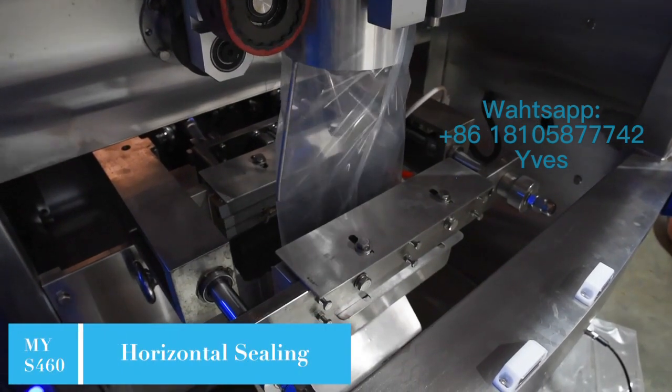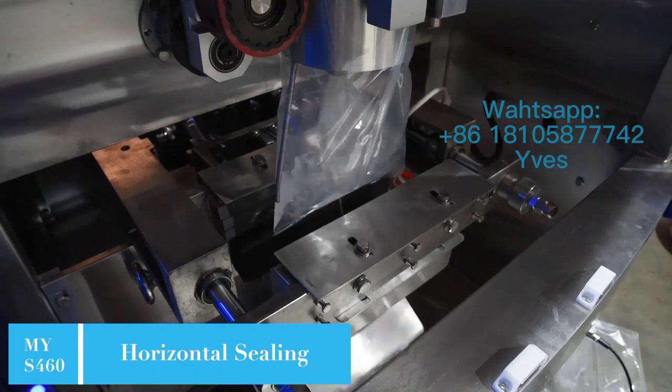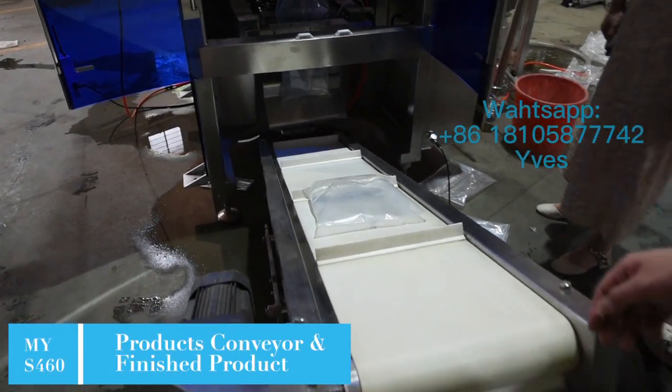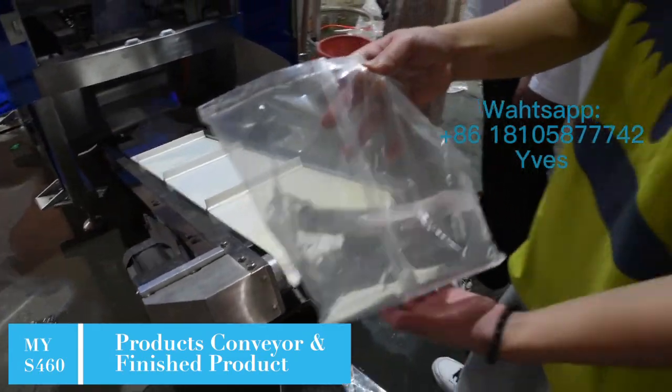The machine can automatically complete the whole process line from bag forming to slitting. It is the best choice for packing liquid materials such as water, milk, wine, etc.